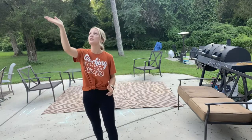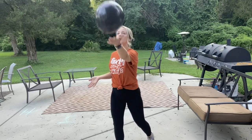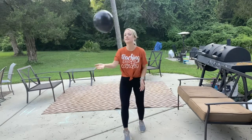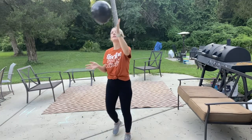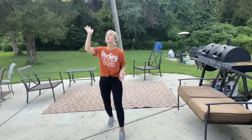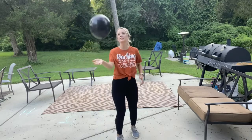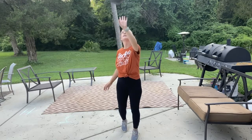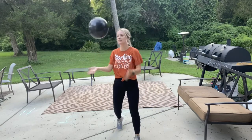Now if the balloon falls, maybe do a jumping jack or something. We have 45 seconds... 25 seconds... 15 seconds.